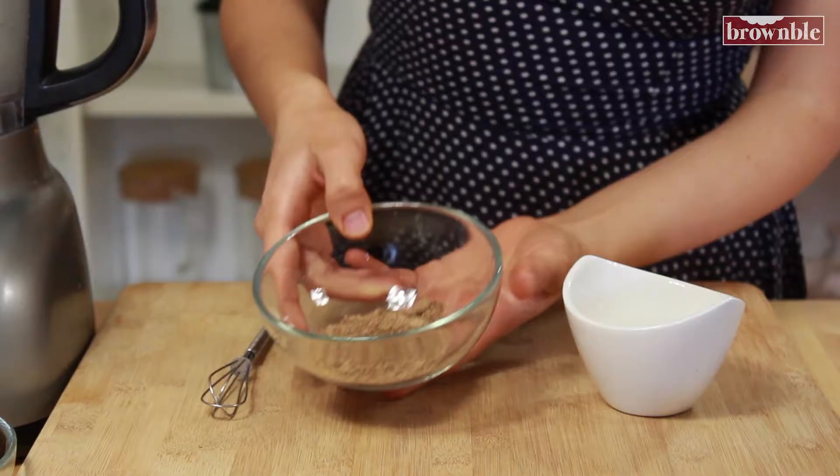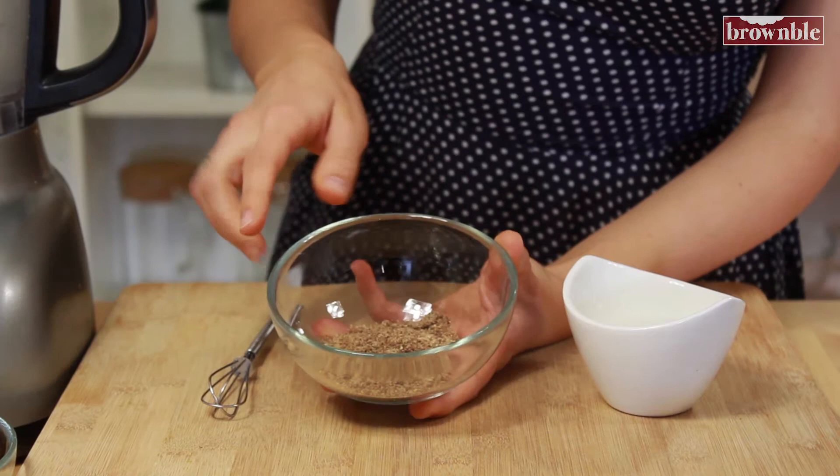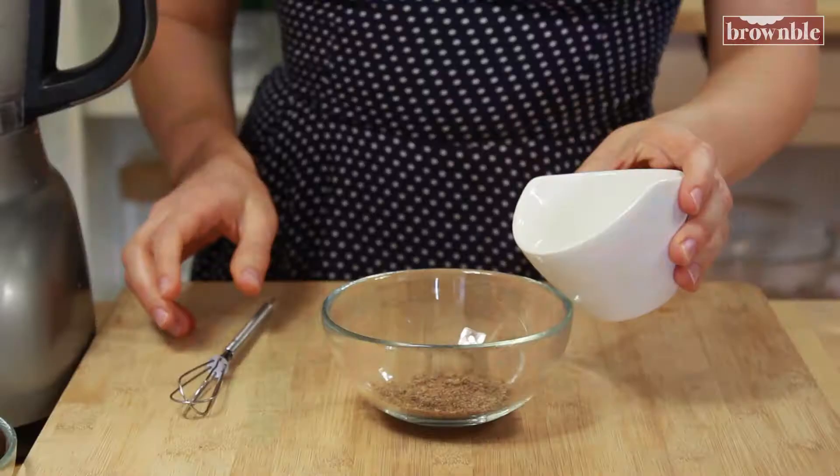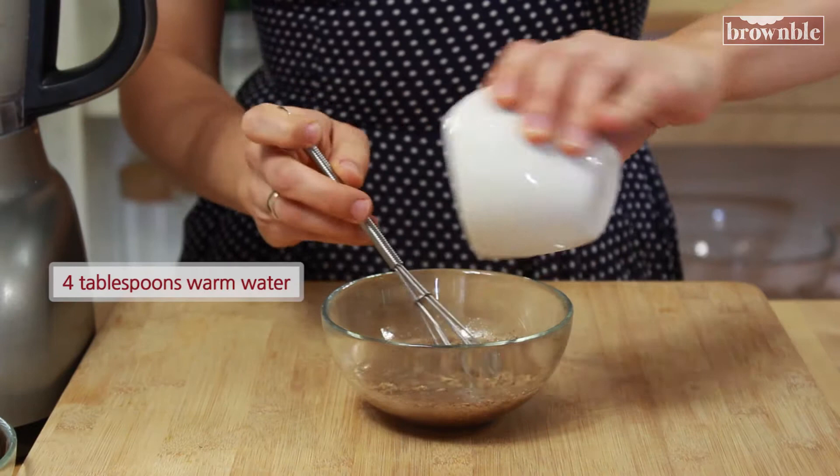We need a special binder and this is going to perform the same function that an egg would. Today's binder is ground flax seeds. These are flax seeds that I have ground in a spice grinder, and you can do it in a blender as well. We're going to add some warm water, whisk these together, and let this sit. This is going to form into a gel — that's why we do it at the beginning of the recipe, because we really want to get that gel consistency, and it's going to happen the longer it sits.